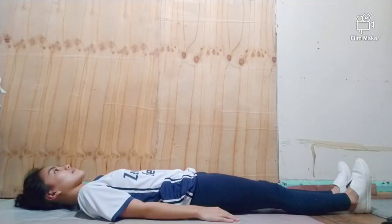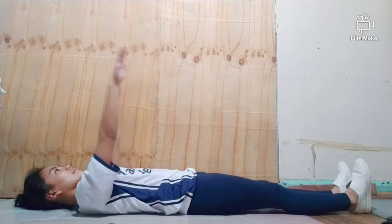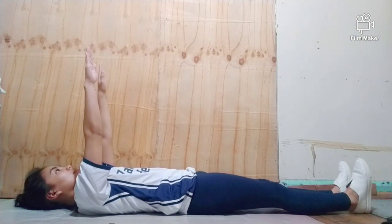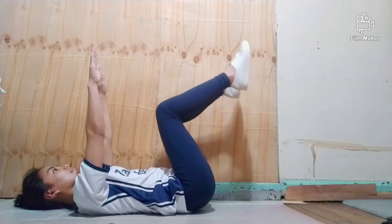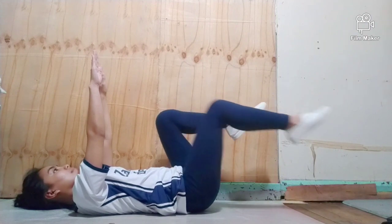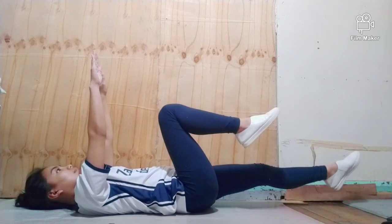The first exercise I'm going to demonstrate is the dead bug. Begin lying on your back with your hands extended above you toward the ceiling. Bring your feet, knees, and hips up to 90 degrees and hold this position throughout the movement. This will be your starting position.